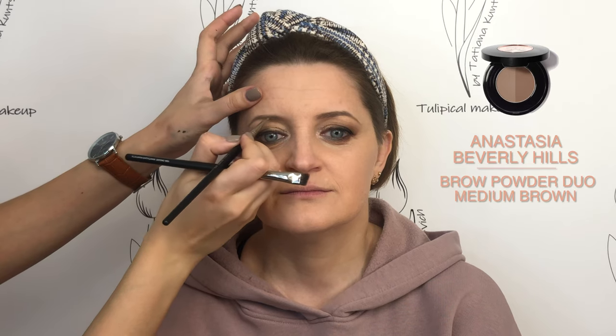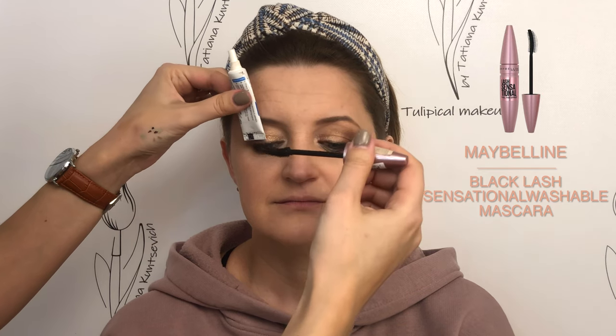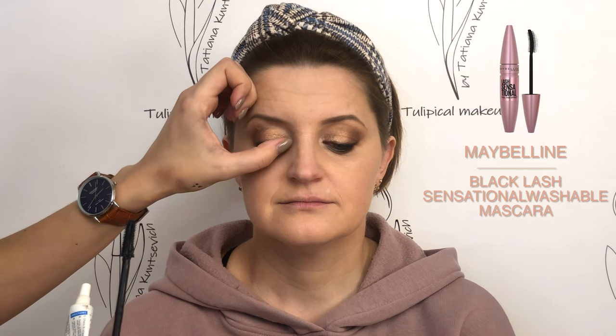Do not overload the eyebrows with color. Mascara — and after each application of mascara, curl the lashes with your finger. Put individual lashes thicker on the place closer to the hooded crease to hide it.